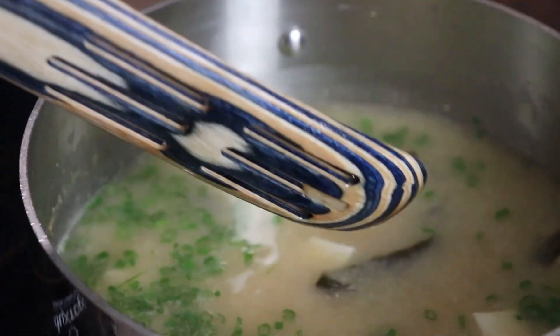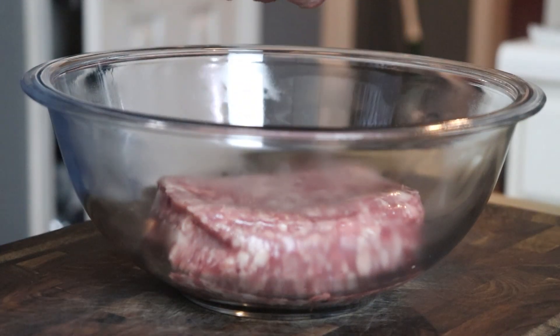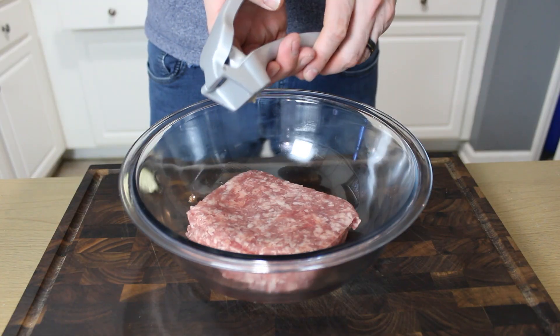I also added some green onions in there, and there you go — that's done. Set it to the back, keep it warm, and we'll move on to our gyoza.